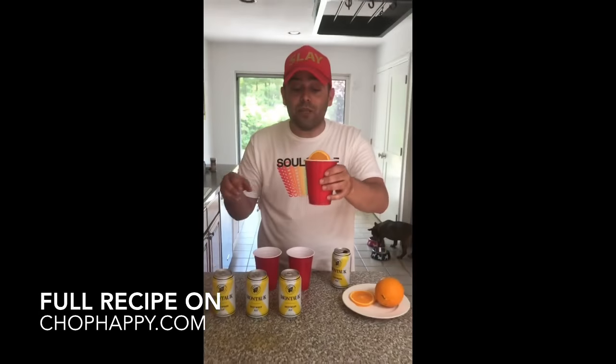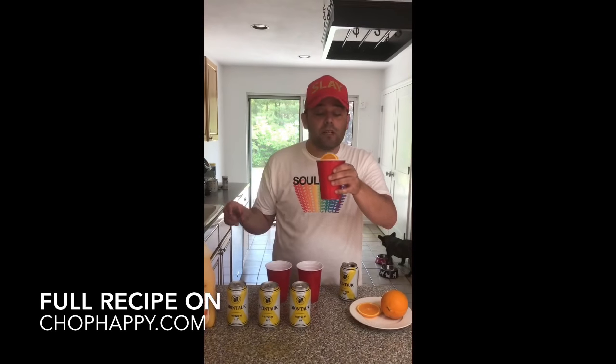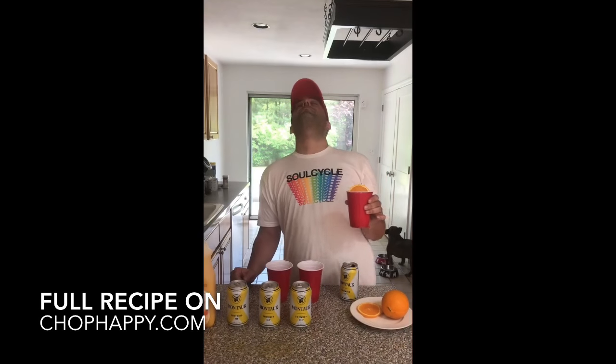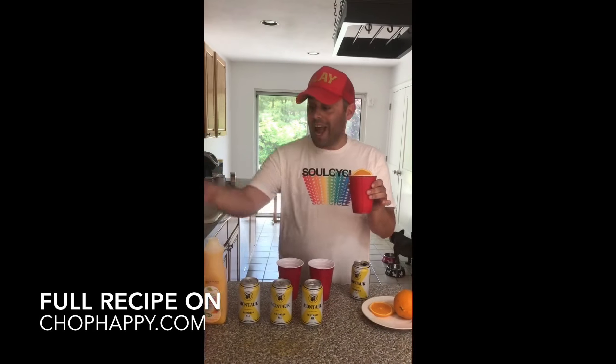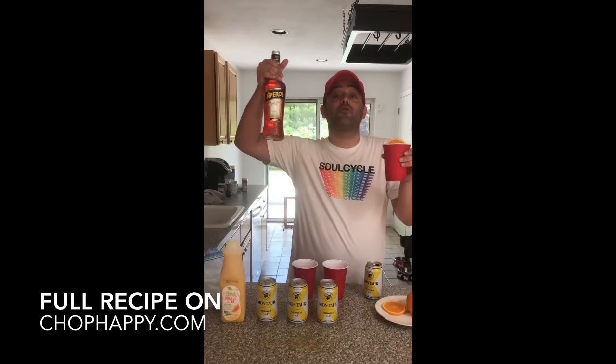And then we mix it around. Oh my god, I need a minute — this is so good. The beer is crispy and then the Aperol Spritz gives that little extra something something.